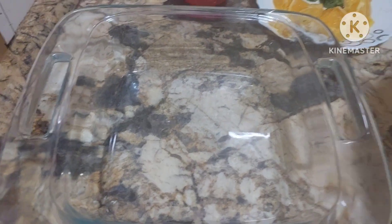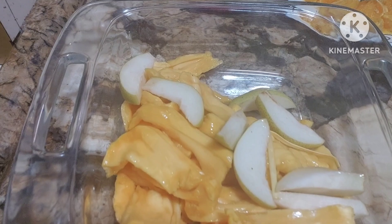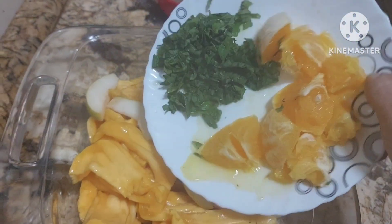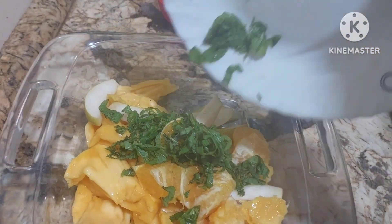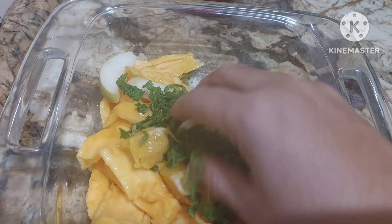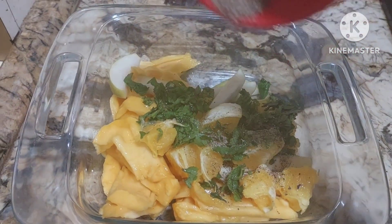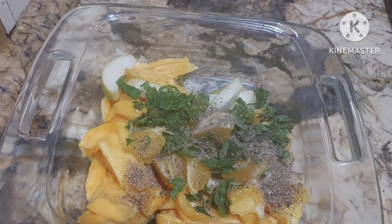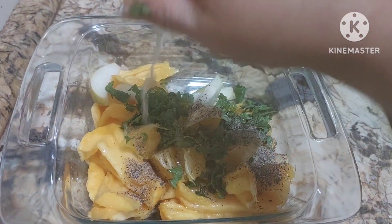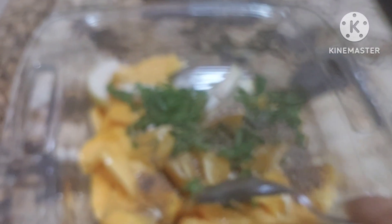We shall mix everything together. Now we are going to add jackfruit and pears, then orange and coriander — everything goes in. Mint goes in as well, then black pepper. We shall squeeze lemon on top. Mint and jackfruit go very well together.